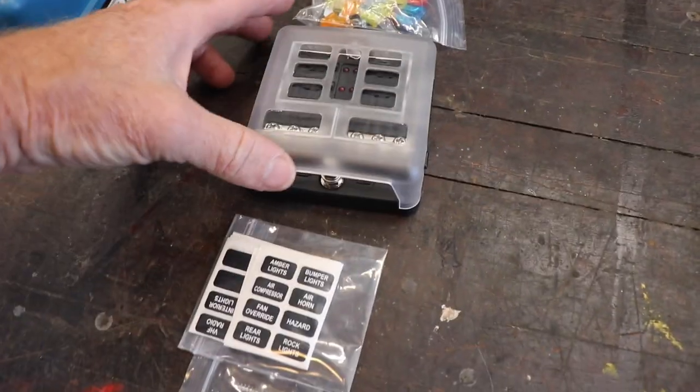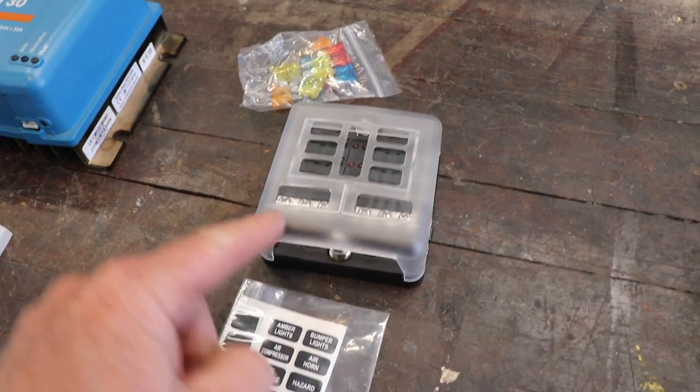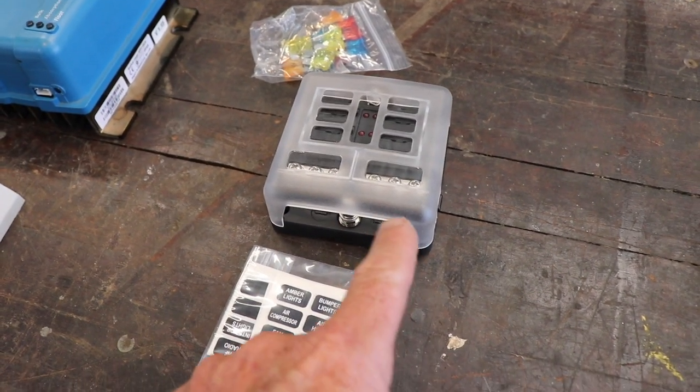Here I just have a fuse block. You can put your fuses into this fuse block and it's like a power distribution — power comes in, power goes out.